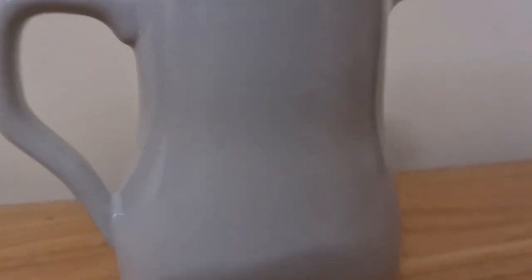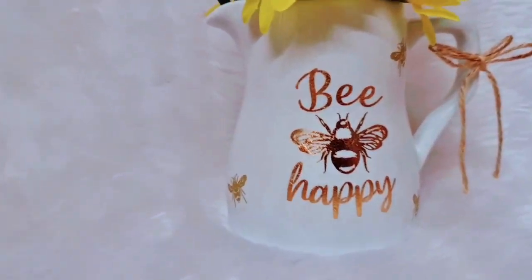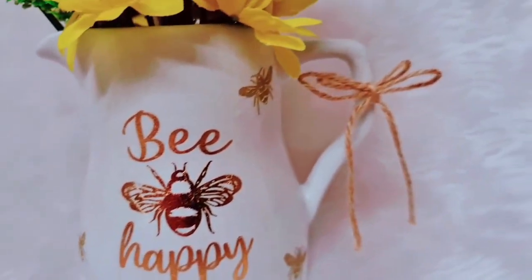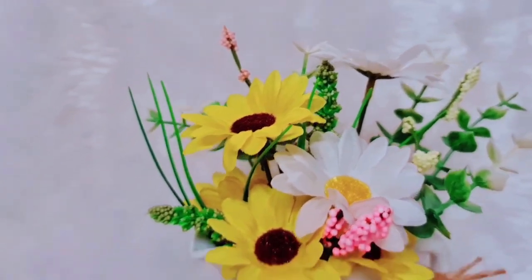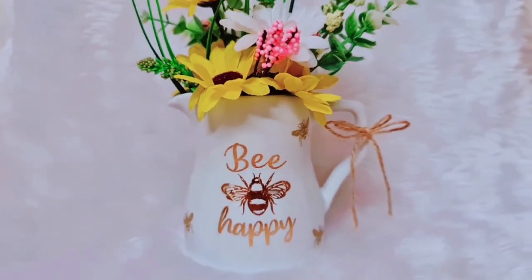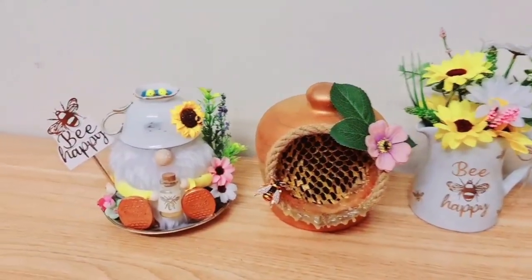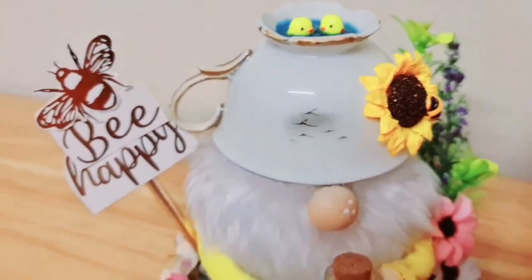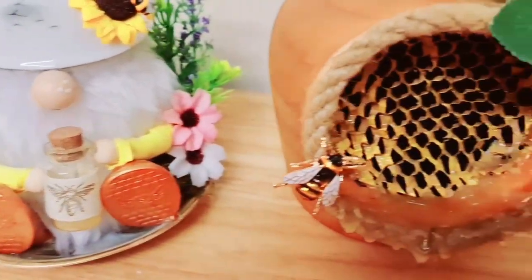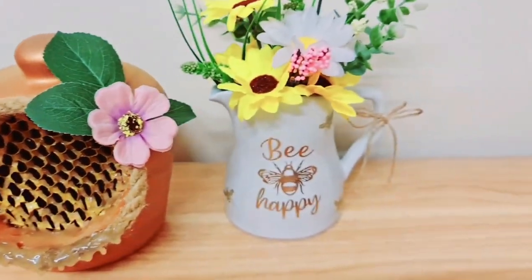And here's our final transformation — from that boring jug to this one here. Isn't it so much better? Oh, by the way, I did change the bow — I felt like that one was too big so I went for the smaller one, and I really like it now. I just love this whole collection of projects. Let me know what you think, especially if you're new to my channel — please do say hi in the comments below.